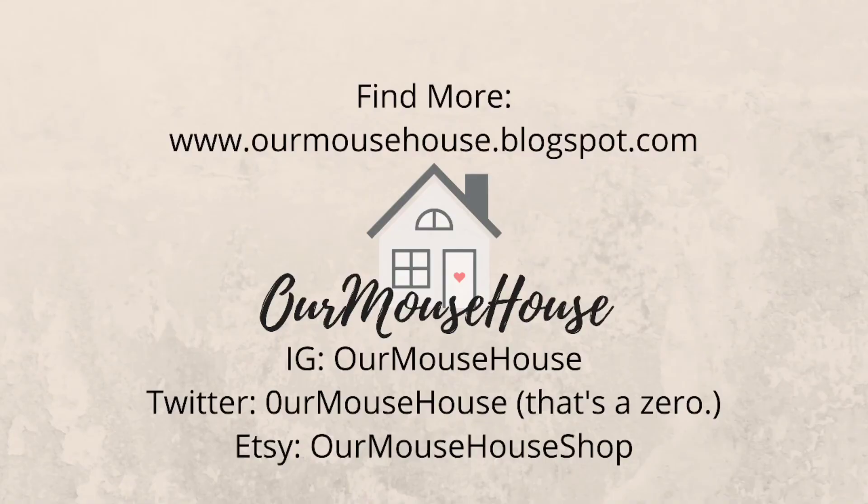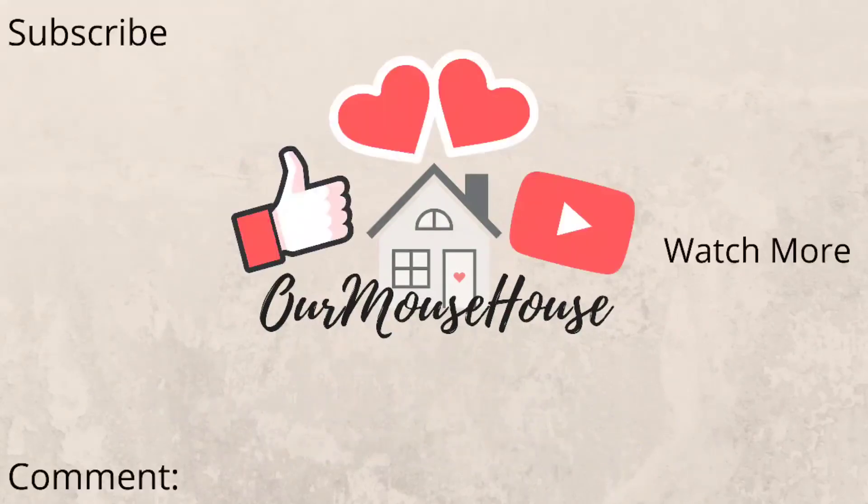As always, you can find more from us here. Make sure you subscribe so you can follow all of our adventures, give it a big thumbs up, tap that bell, and let me know down in the comments if you've celebrated a birthday during these quarantine times. Bye guys!